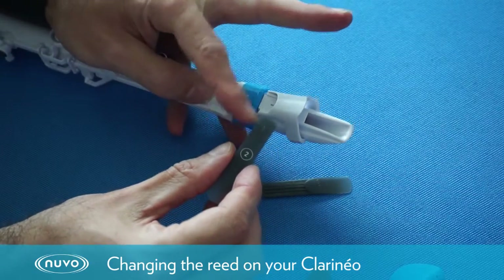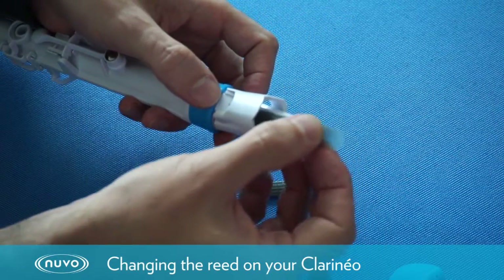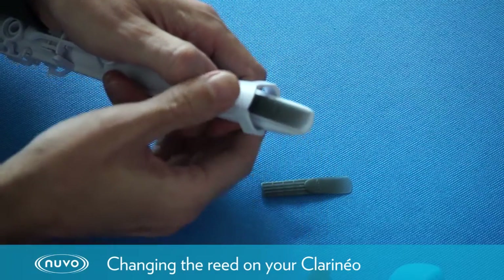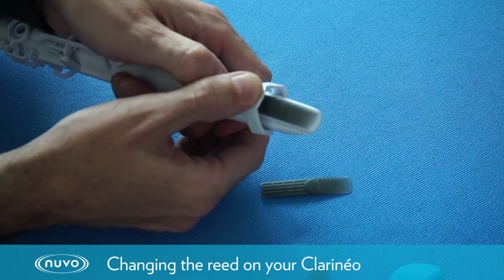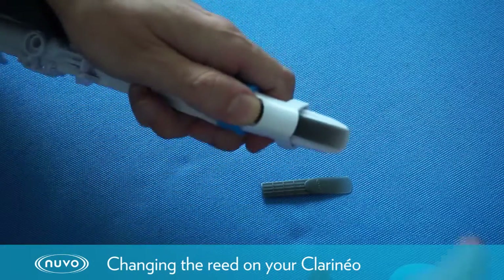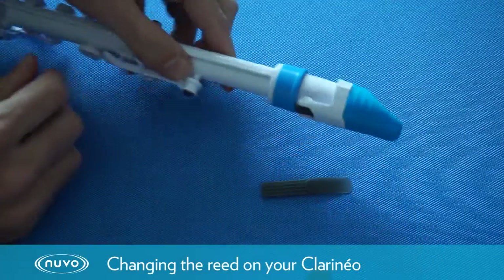To put the reed on, we just need to ensure that the rib on the back of the reed fits into the slot on the mouthpiece. Then we're just going to click the ligature shut, check that the reed lines up with the tip of the mouthpiece, and then replace the mouthpiece cap. And there we have it.